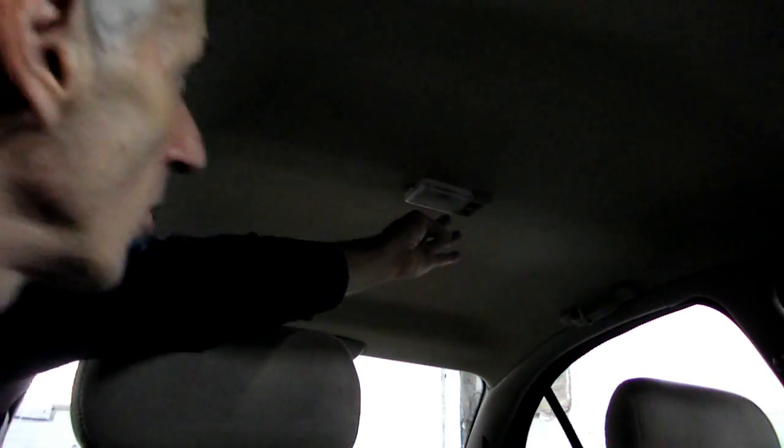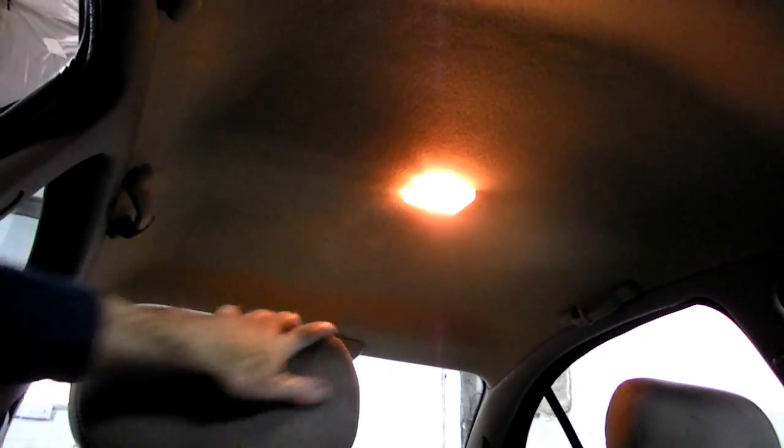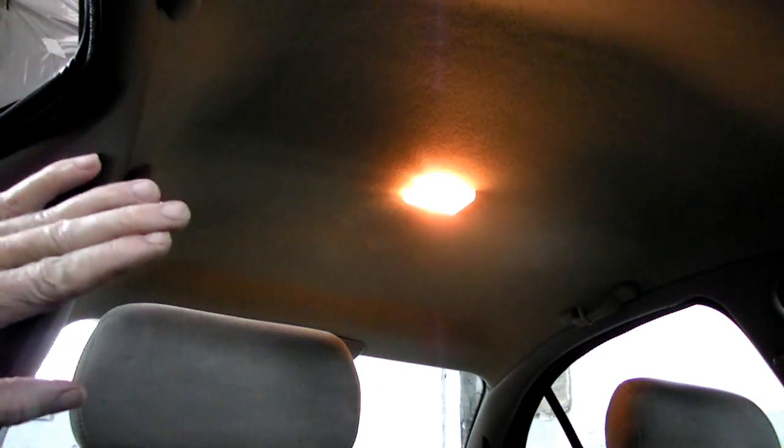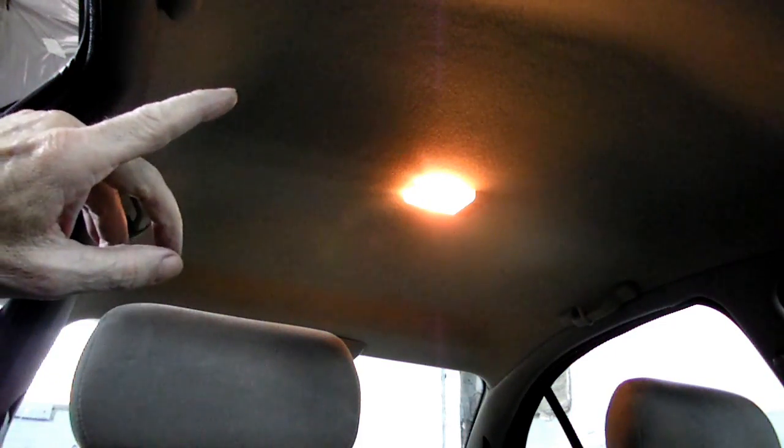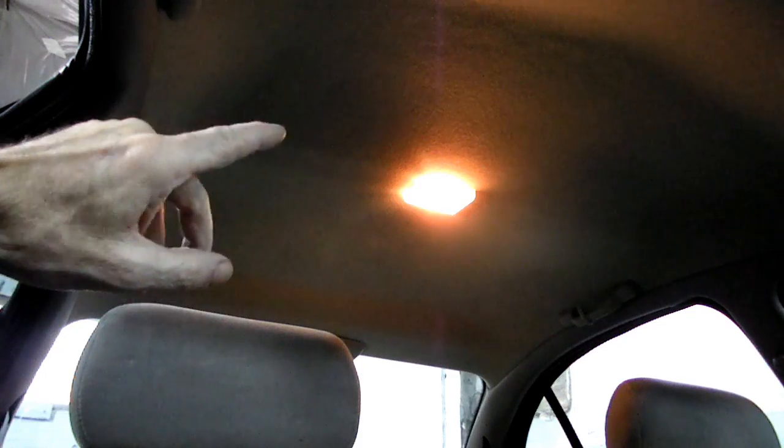This is a video by Richmond. Just the other day, I was looking at my dome light in my car. Watch this — look at how yellow that light is. You never give it a thought. The incandescent type bulbs that we have, look at that yellow glow. So what we're going to do today is we're going to replace that bulb with an LED bulb. Should make a lot of difference.